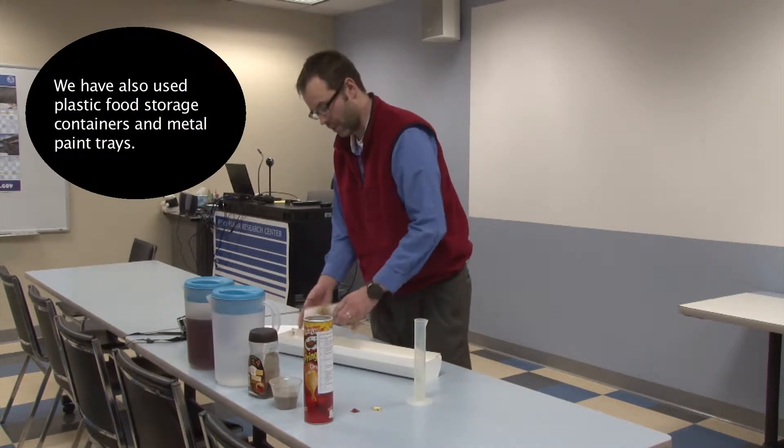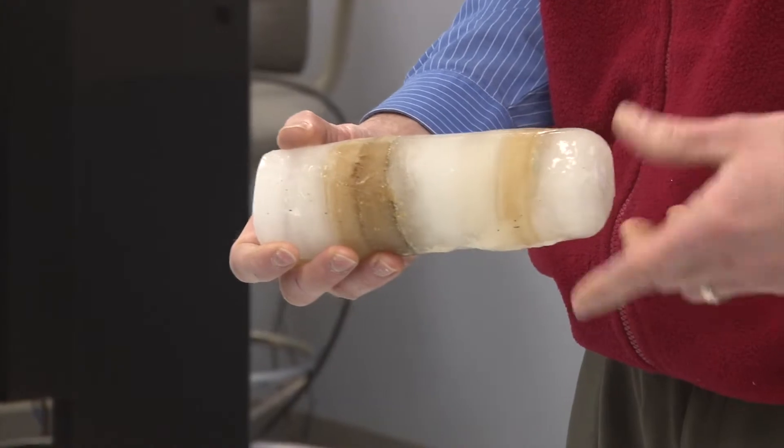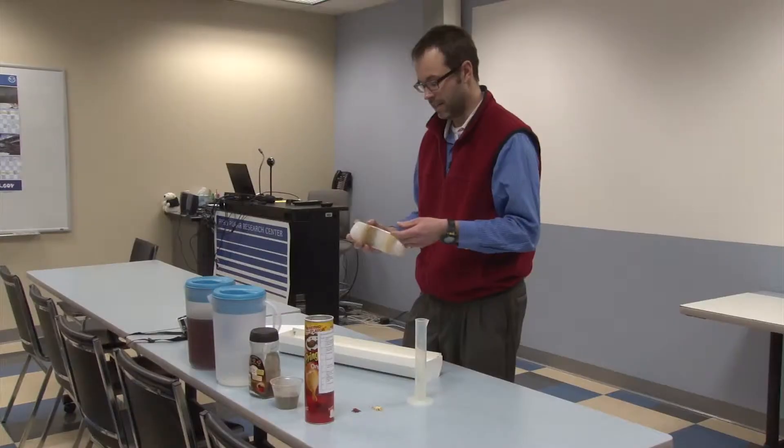When you're done with the instructions today and pouring all the layers, you'll end up with an ice core that looks something like this. It'll have eight different layers in it.